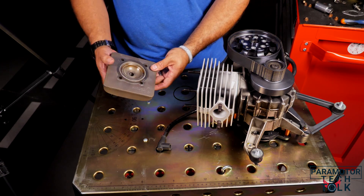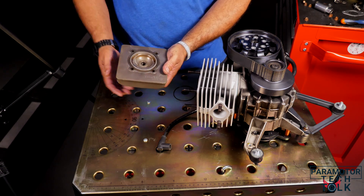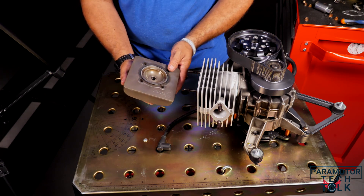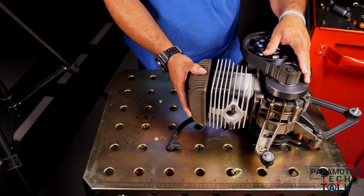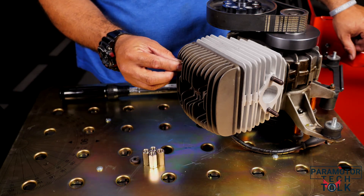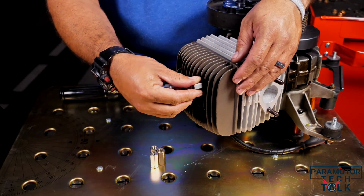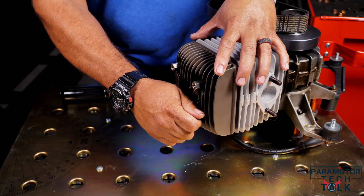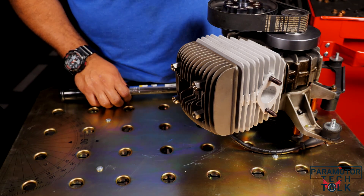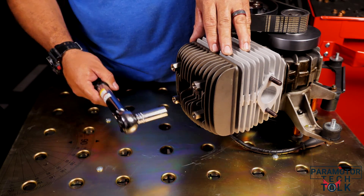The next step is installing your cylinder head. Make sure your cylinder head is cleaned up and the area where the cylinder head gasket goes is clean and free of debris with no damage. Install your cylinder head gasket and very carefully fit it through the studs and seat it in place. The last step is installing the washers and the cylinder head nuts and then torquing them. Make sure you follow the torque spec from the factory specification sheet — Section 8 of the actual Vitorazzi manual for the Moster 185 — and cross-torque these bolts all the way around.